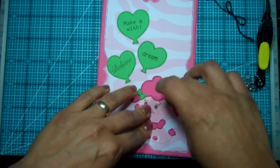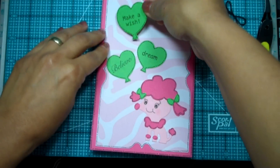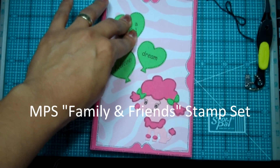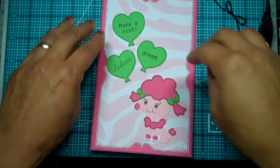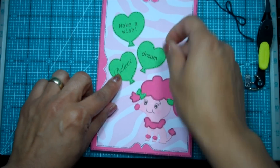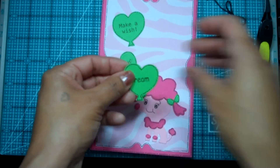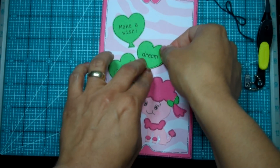Almost got everything on here. For these cute little sayings, these are from My Pink Stampers — a brand new set called Family and Friends, and this is today's giveaway! She has some really cute ones in this set. I chose three of them: 'Make a Wish,' and my two favorites, 'Believe' and 'Dream.' Look at how cute these are.